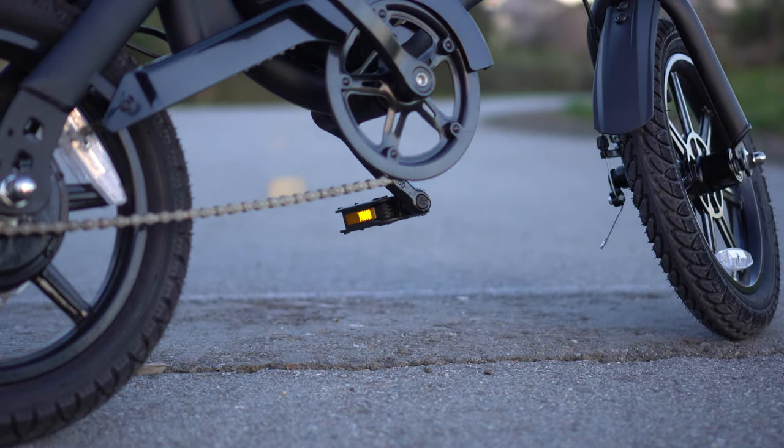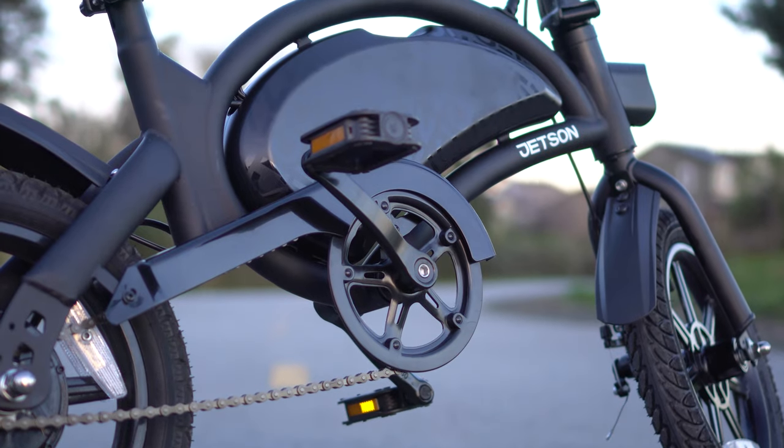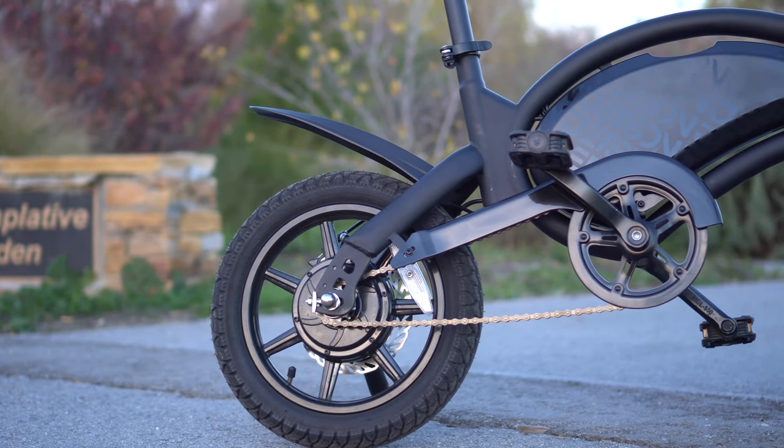The Jetson Bolt Pro is one of the most capable electric bikes at $300. It is well-made, portable, lightweight, and includes a powerful 350 watt motor.